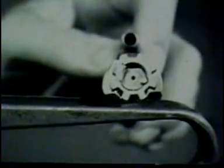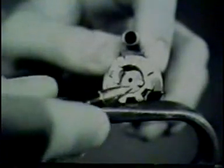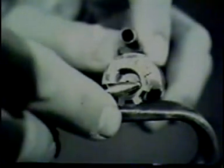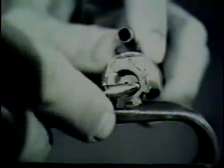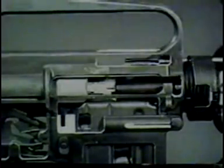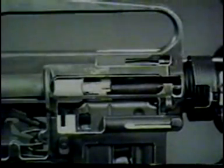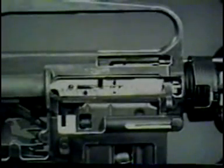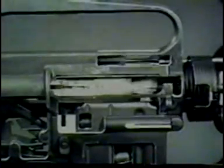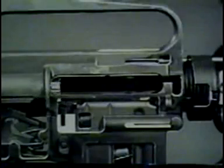The bolt contains an ejector and ejector spring which are compressed by the base of the cartridge. When the spent cartridge case is entirely clear of the chamber, the ejector spring forces the ejector forward. This action ejects the cartridge case out of the rifle through the ejection port. With each firing, the bolt carrier and bolt are driven rearward by the force of gas. This rearward movement, in turn, initiates the sequence of unlocking, extracting, and ejecting.